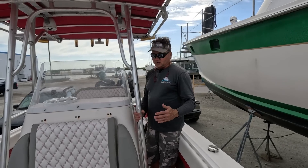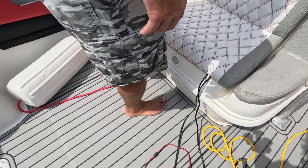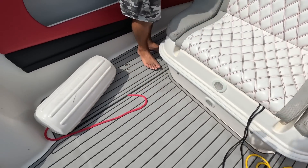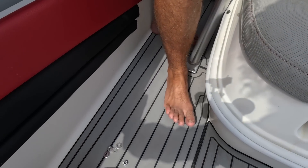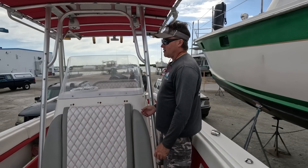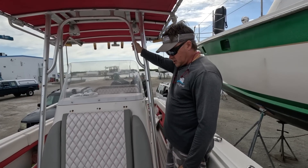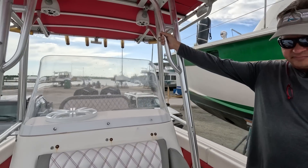They did it in reverse. You should have inspected the hull first before you start beautification, because this is now a game changer. You could spend 50, 60 grand easy on this, probably. Taking the center console off is going to be a chore. That's what we're trying to determine, and I'm going to have to call them and talk with them about what we're going to do.